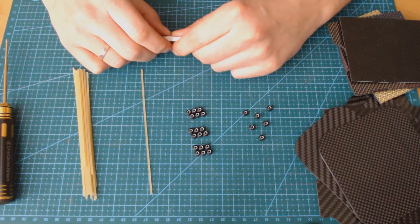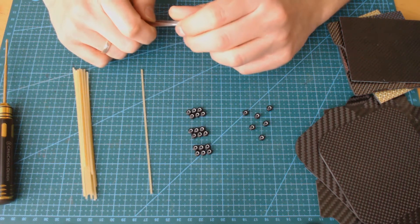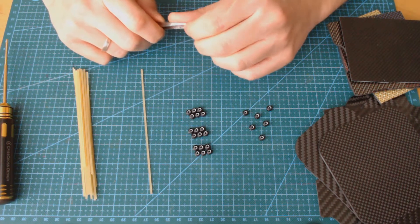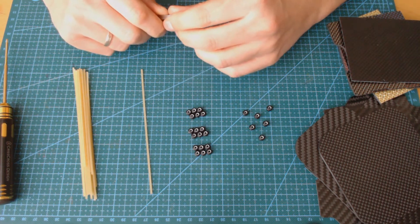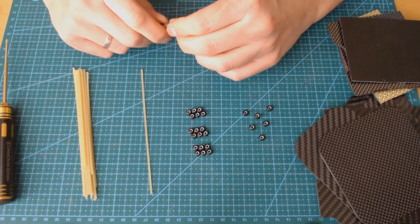Usually drone frame manufacturers describe that they are using 3k carbon fibers. But that statement tells nothing about quality, durability, or other properties — except that there are 3,000 carbon fiber tows used in the fabric.